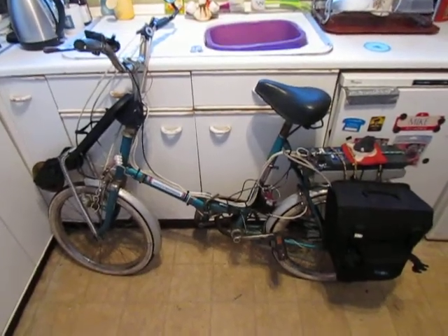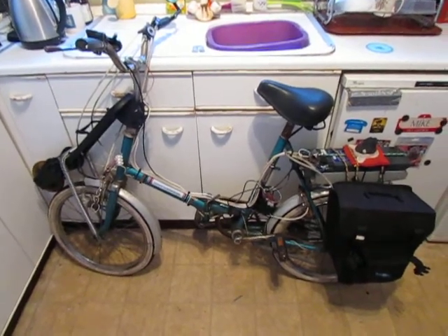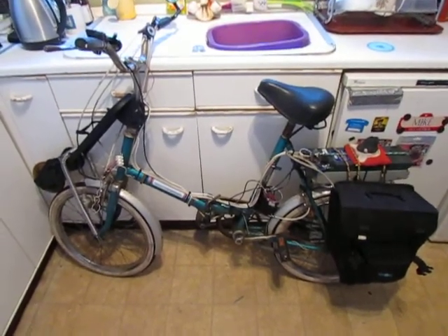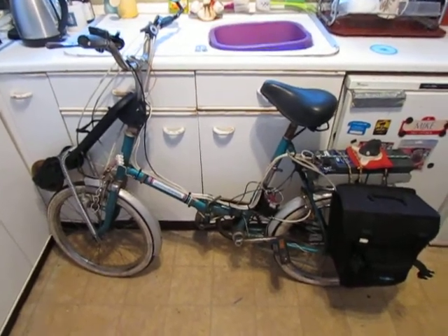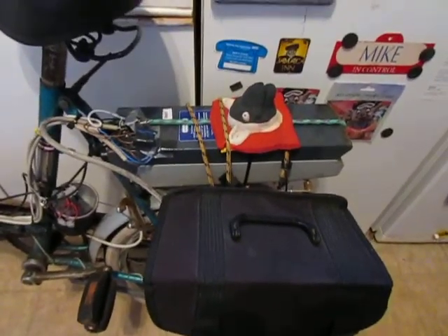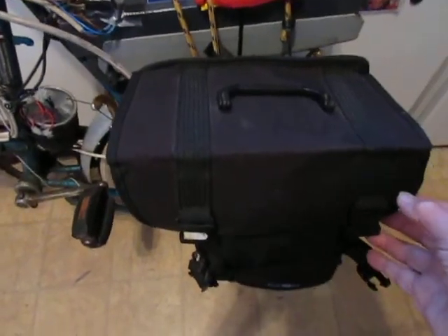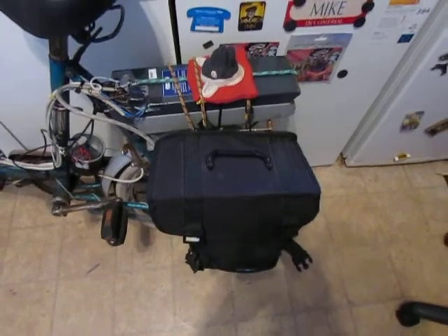This is my 20 inch cycle that I converted to run on electric using a child's stand-up scooter. It's powered by a 24 volt battery on the back here — ignore the sheep's head. I've also got a 12 volt battery that I can switch in for extra power if I want.